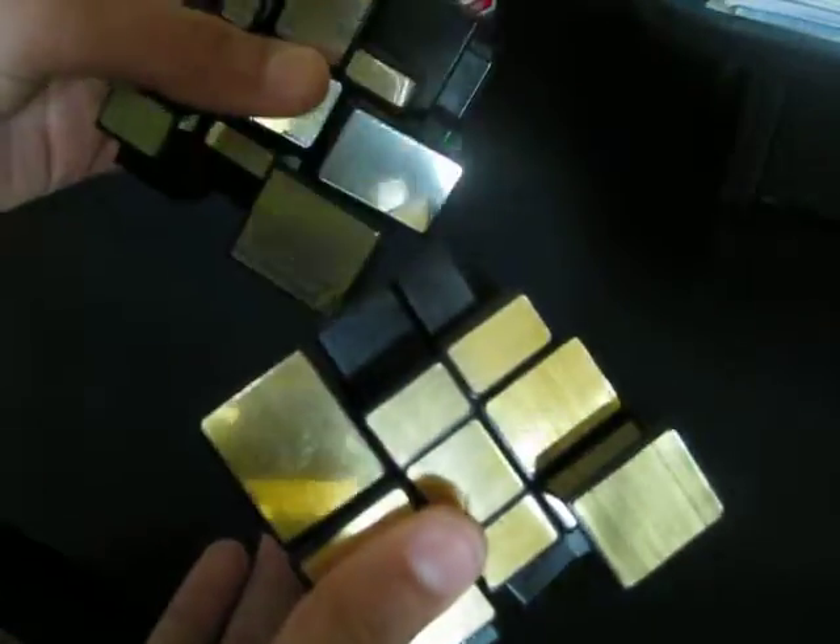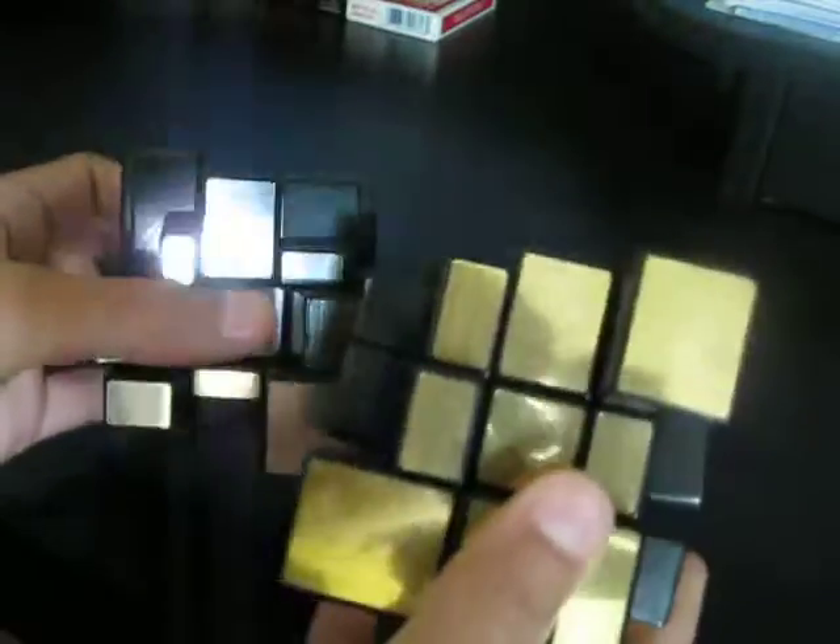I like this so much that I also got the Golden Shang Shao Mirror Cube. It's the same thing, but it's Golden. Silver and Gold — so it's also the same speed.